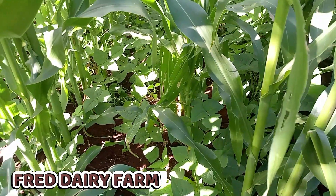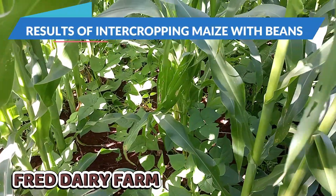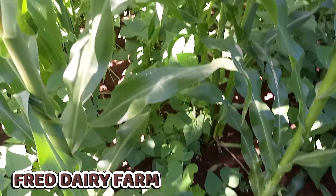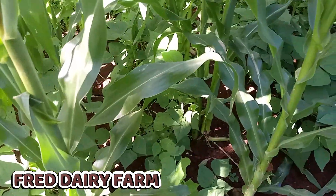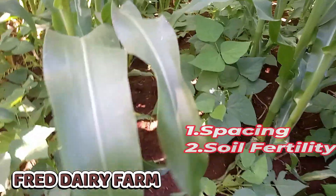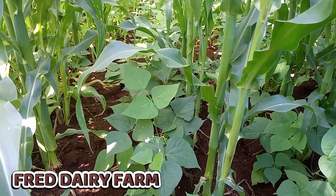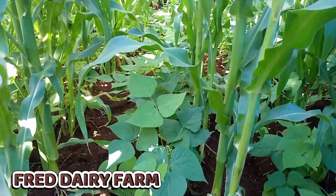Hi farmers, hope you are doing well. This is the result of intercropping yellow beans and maize. As you can see, they have already sprouted and are growing so well. The secret for achieving this is spacing and managing the soil — feeding the soil very well. I used manure; there is no fertilizer being used here, and this is the awesome result of intercropping.